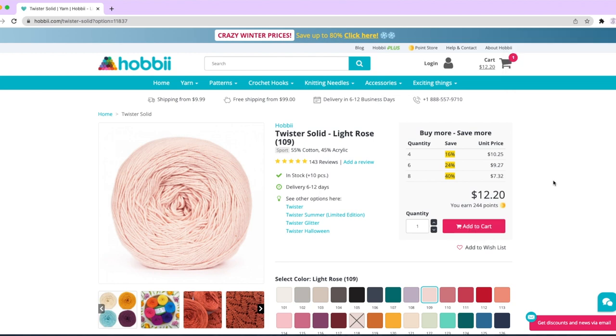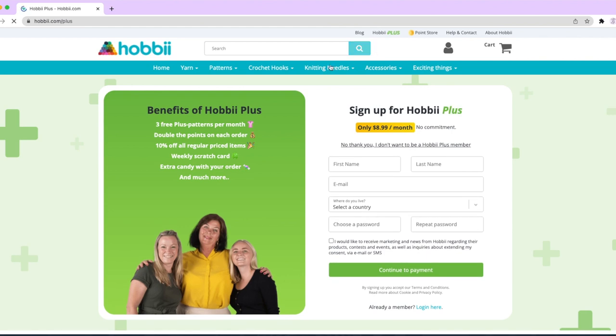Be sure to check the website often as they do have a lot of sales. Also check out their Hobie Plus — you can join and always get free patterns, points, and discounts on all their regular priced items.